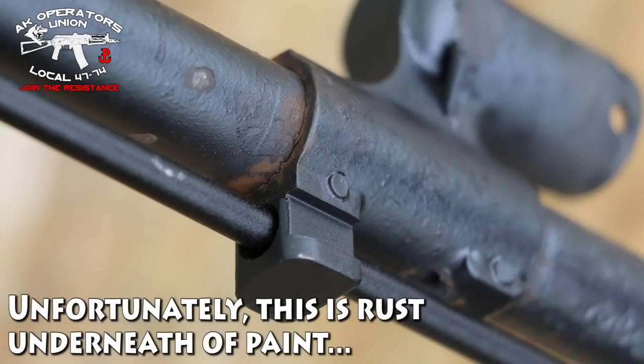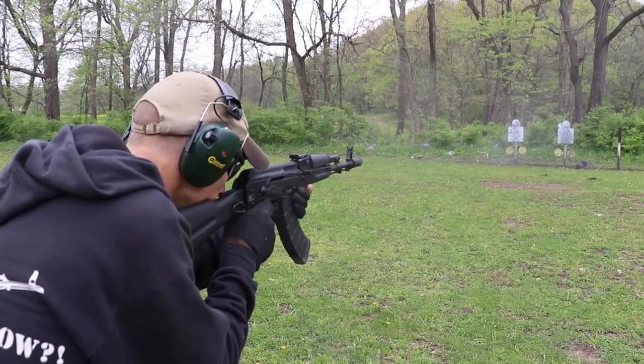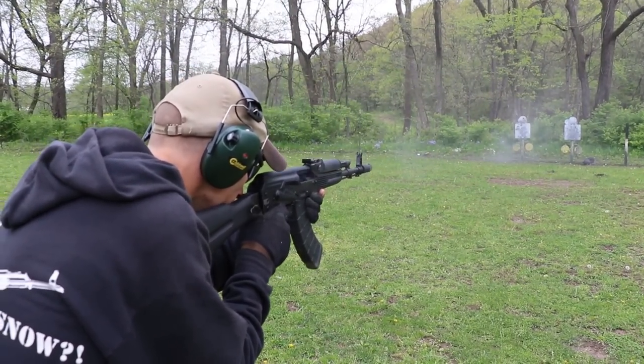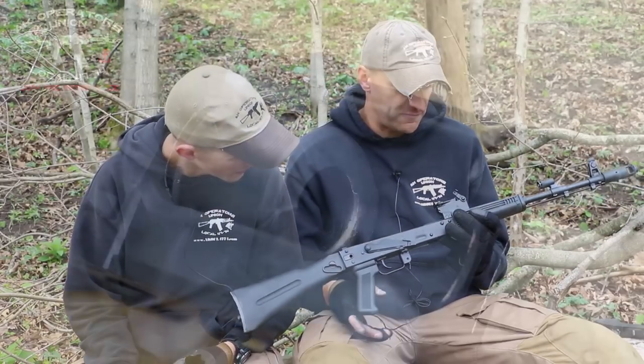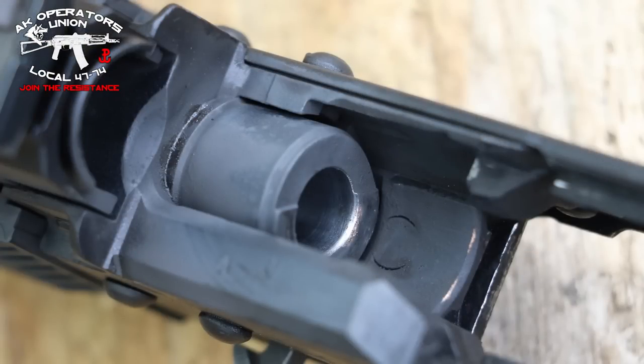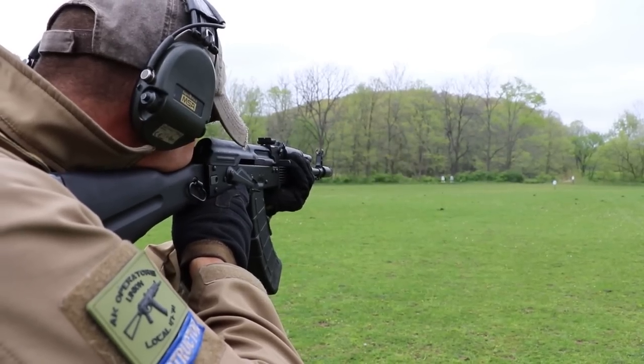Next episode this rifle will be dipped in water and it's not going to be clean — we'll see how it survives the 5,000 rounds test and if fresh water will have any effect on it. The chamber looks perfect — you could still eat from it, which is surprising after a thousand rounds down the pipe.